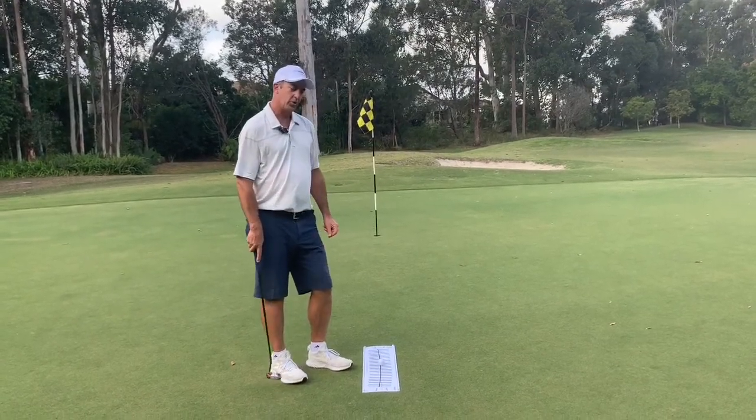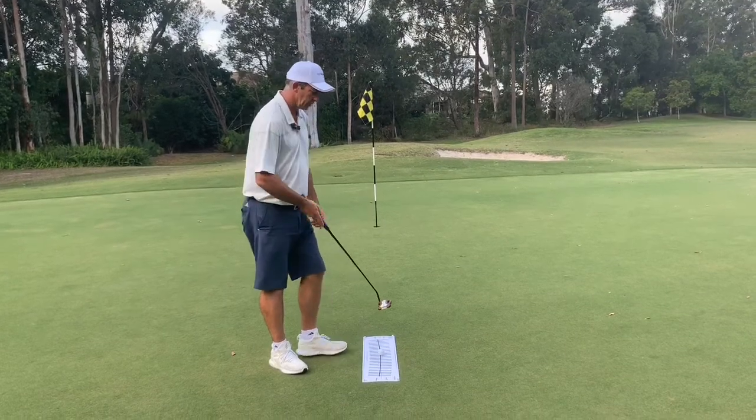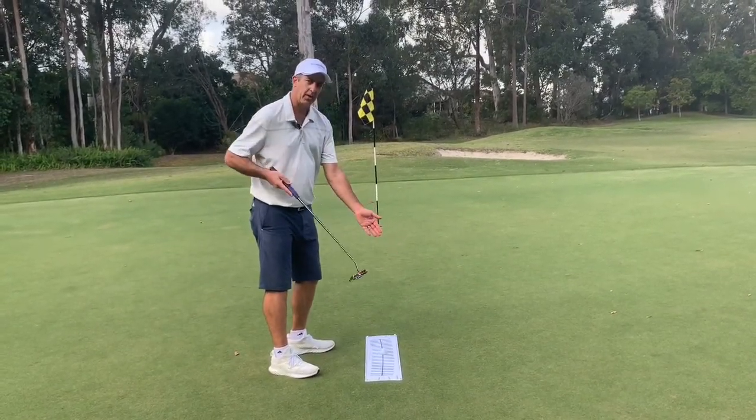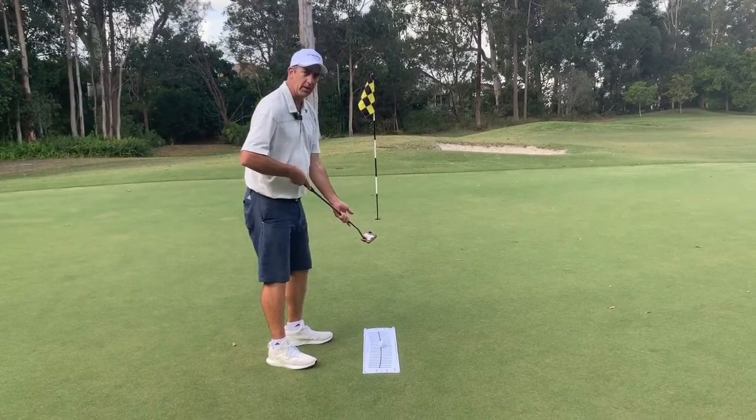I want to talk about what happens with the path of the club and what happens with the club face itself as you're making a putting stroke.